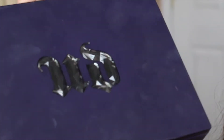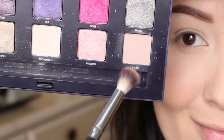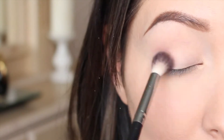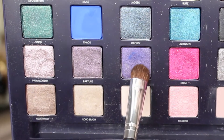I'm going to be dipping into my Urban Decay Vice Palette. I'm going to pick up this shade called Lace with a fluffy blending brush and apply that onto the crease of my lid. This is going to serve as the transition shade.